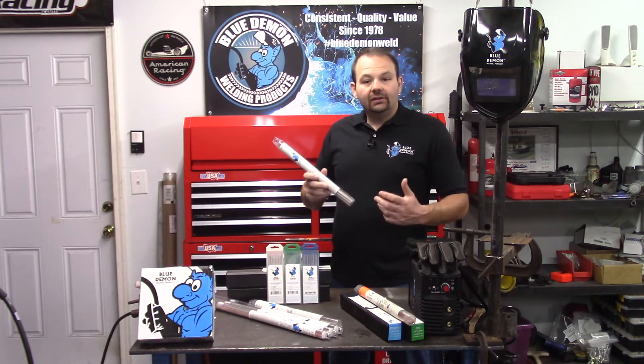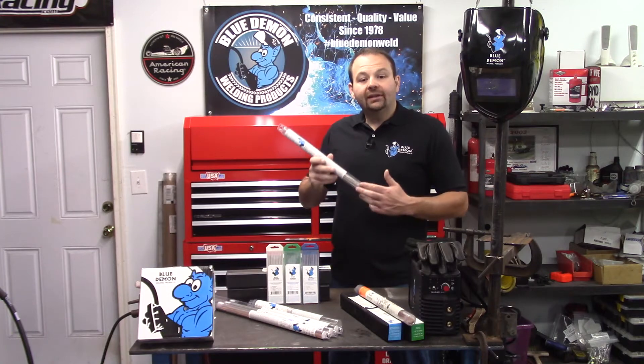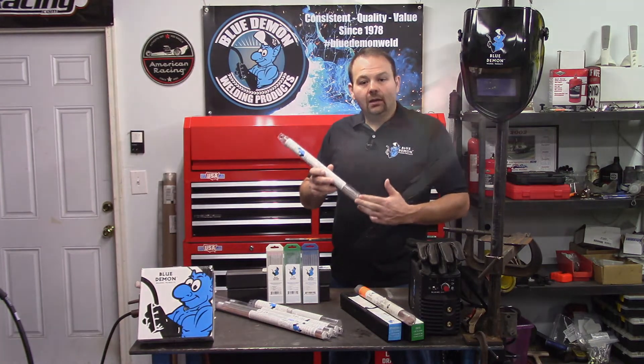You'll notice the slash then 316L — this simply means the electrode can work as E316 or as E316L, where the L stands for low carbon. Finally, the 16 on the end is used to indicate this electrode has a titania-type coating and it can use AC or DC polarity.